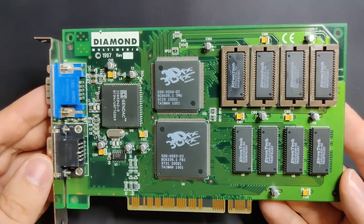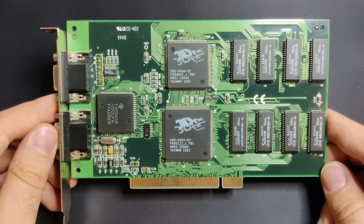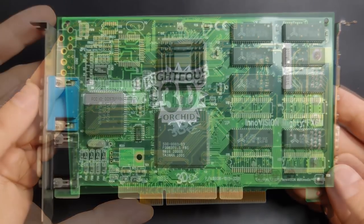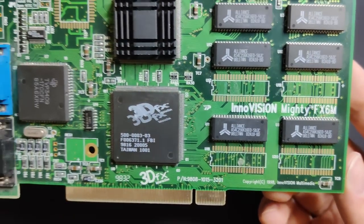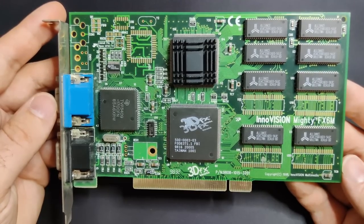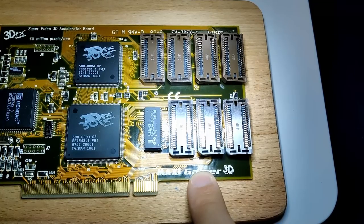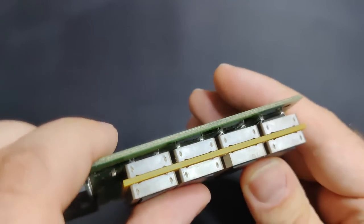I have quite a few Voodoo cards, which allows me to put together a set with 4, 6, and 8MB ready to be used in future tests. I don't think there is a measurable performance difference among the 4MB models provided they are clocked at the same frequency, so I will probably rotate the 4MB cards in upcoming videos. The 6MB card practically chose itself — the InnoVision Mighty FX6M is currently equipped with 4MB, but it has pads capable of accommodating 4 additional memory chips, enabling it to be upgraded to 6MB. I am considering adding sockets, allowing me to use it in either a 4MB or a 6MB configuration as needed. The MaxiGamer 3D is the one I picked for the 8MB mod, mainly because the red PCBs of the memory boards match the color scheme and because I have done the mod on this card once before. It is worth mentioning that the memory boards are compatible with other cards that have a similar layout as the MaxiGamer 3D.